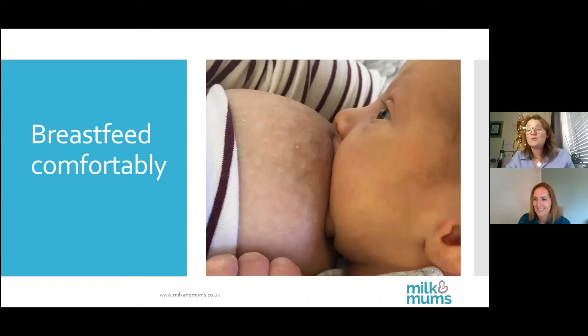Your nipples do not toughen up — that is a myth. You have little dots around your areola called Montgomery glands, and they are there to produce oils and pheromones to keep the nipples soft. We need our nipples to be sensitive so that messages can get up to the brain to release the hormones — oxytocin and prolactin — and trigger your let-down reflex. If our nipples toughened up, that wouldn't happen. We get better at latching baby on.